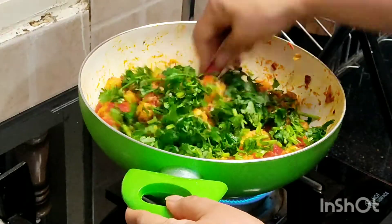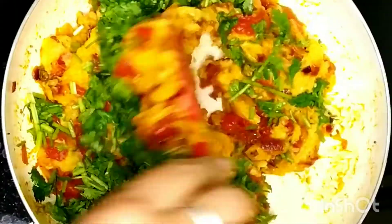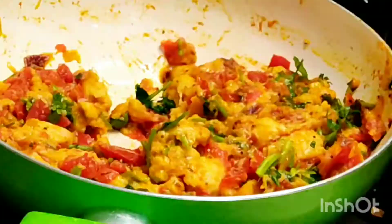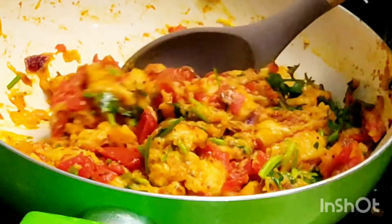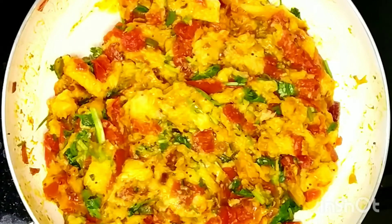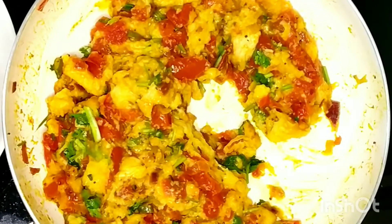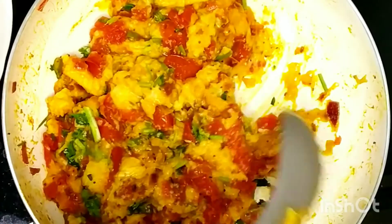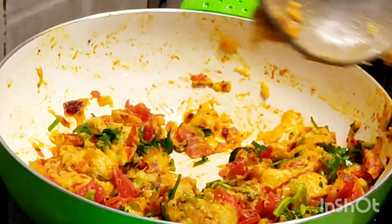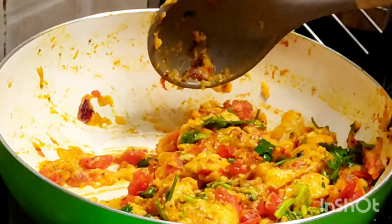A word of caution: if you're making it for kids, skip the green chilies and reduce the heat by using less spices. Now let's take this out. You can serve bread masala with green chilies and lemon wedges. It should ideally be served hot as it tastes best when hot. If you have parsley, you can use that instead of coriander — it offers a nice variation. I have tried it with parsley as I have my own parsley growing in a pot and it tastes really good.